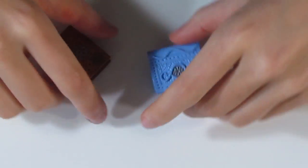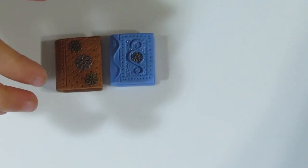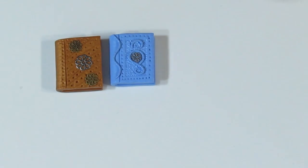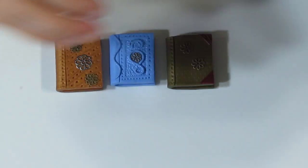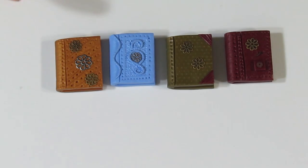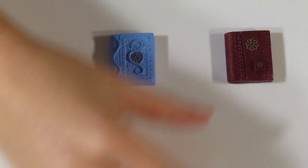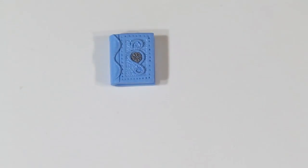Let me just bring all of those over so you can see what we have — I'll turn them around so you can see what they look like. Cute little diaries. Now I'll bring over some mica powder. There's only one that I want to put mica powder on. The others, some I want to leave as is and some I might antique after baking.